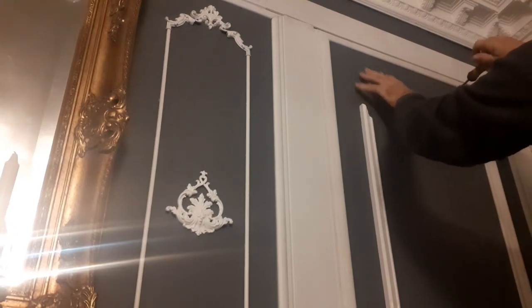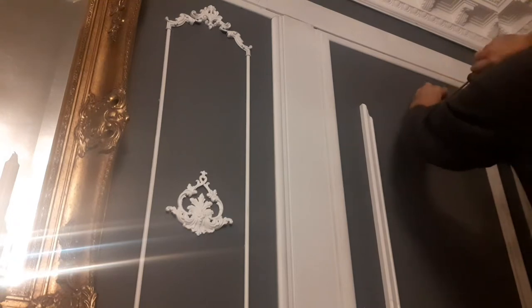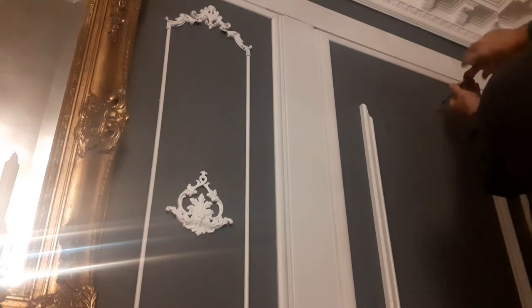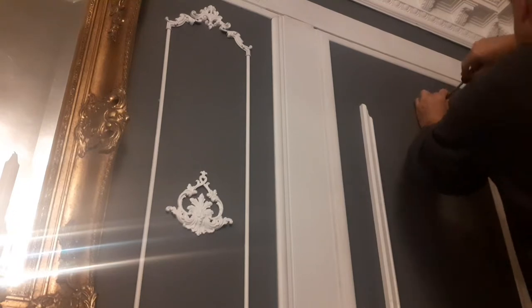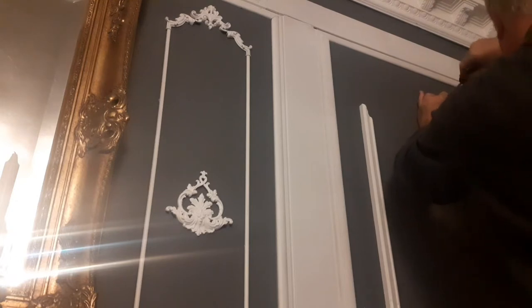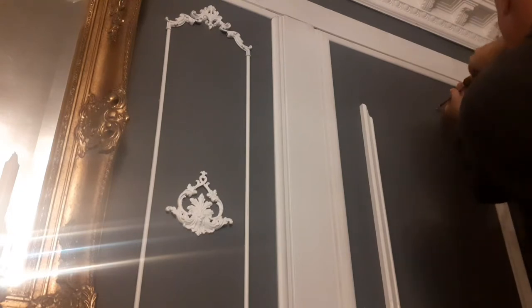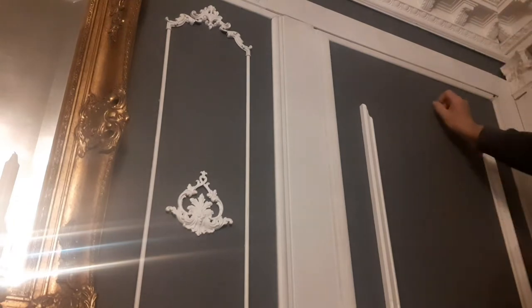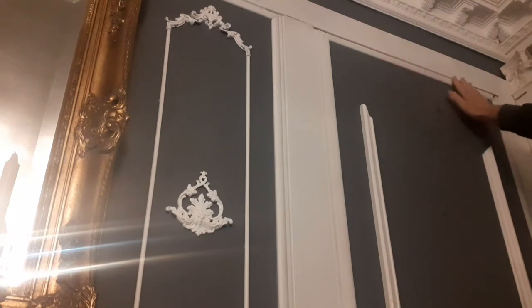This top one will stop it bowing out. Getting hard — you might notice this one is a little bit short. I have to pop that out and replace it; I'd run out of wood at the time and I just wanted the look.